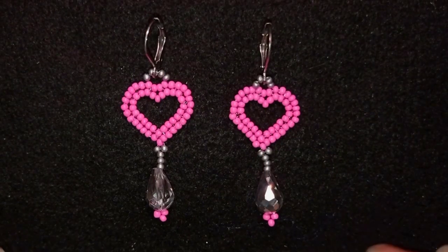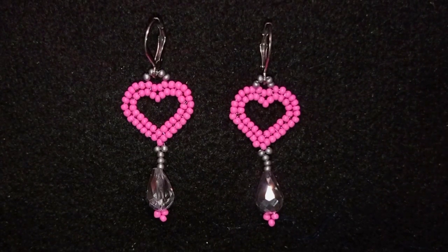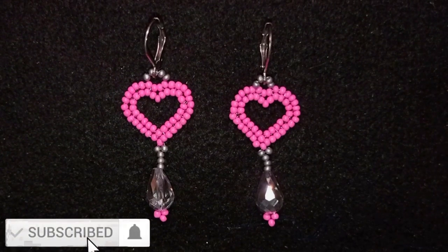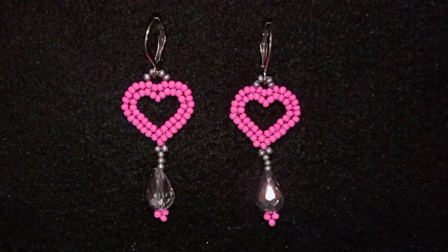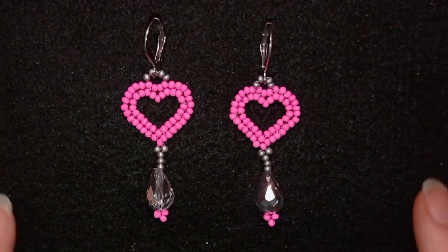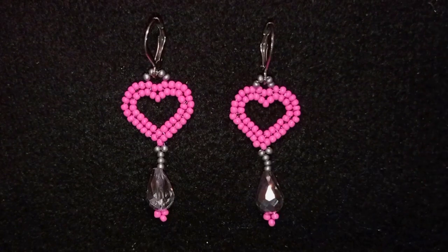So now my herringbone stitch heart earrings are ready. If you like it and you want to see more videos like this, it's a good idea to subscribe and also hit the bell button — in this way you help me so much. You could also like, share and comment, and you don't know how much of a support this is. Down in the description you will see a full list of materials, Facebook and Instagram pages, a link to my second channel with the fast clips, and what you get if you decide to become a member of this channel. Thank you so much for watching — bye bye!